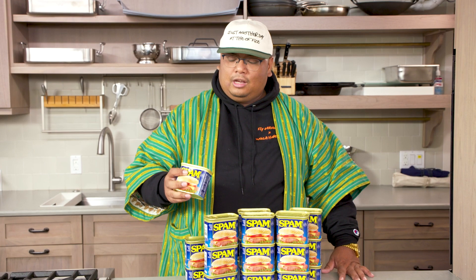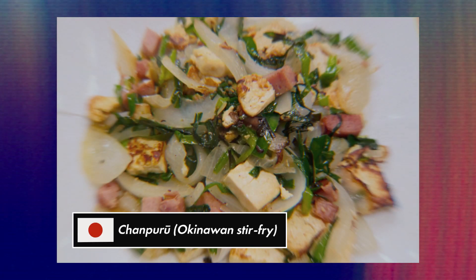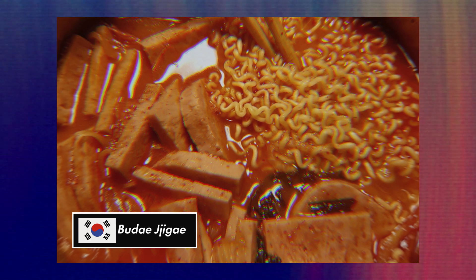I love Spam. Pop it out, fry it up, get the nice caramelization — or you can be a savage like myself and just eat it raw at midnight when you come home from work super drunk. The cuisines really using Spam a lot are Pacific Island communities — the Hawaiians, the Koreans, Philippines, and all the Polynesian islands.